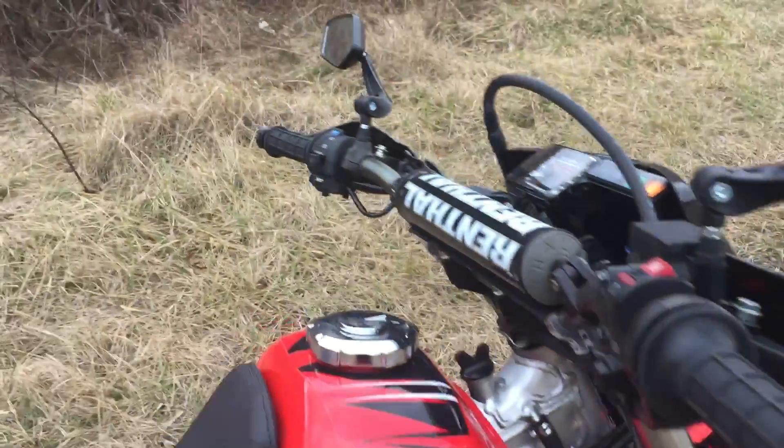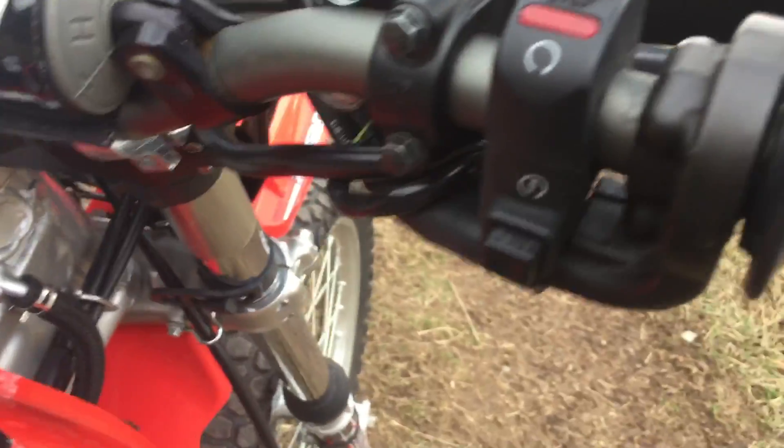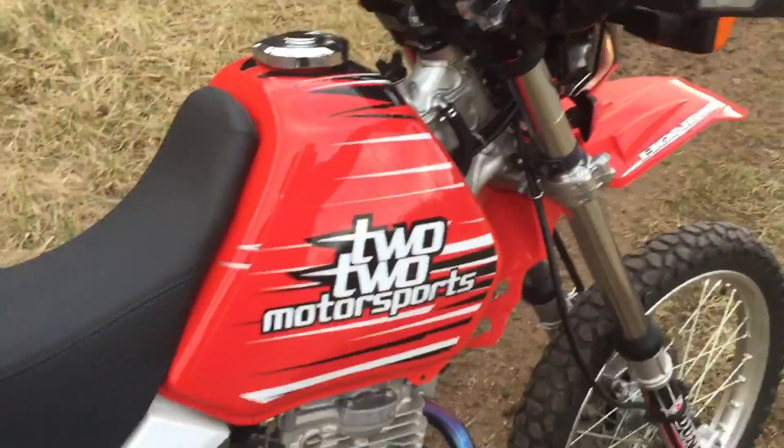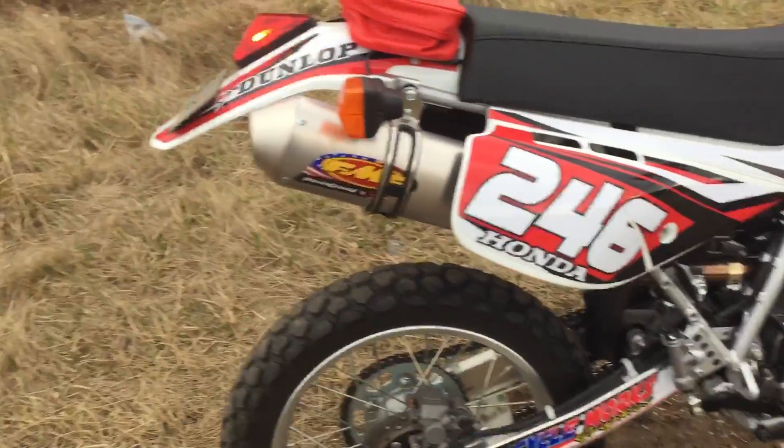They put hand guards on it — everything's done. The only thing you have to do custom is cut the edges of the levers to fit inside of the hand guards. Aftermarket mirrors too. You can see some of the aftermarket stuff going on.